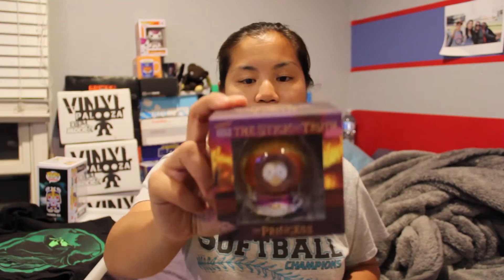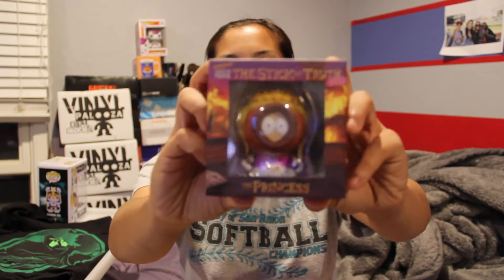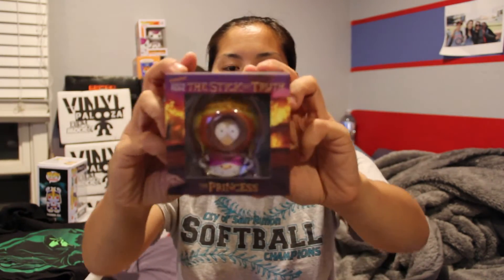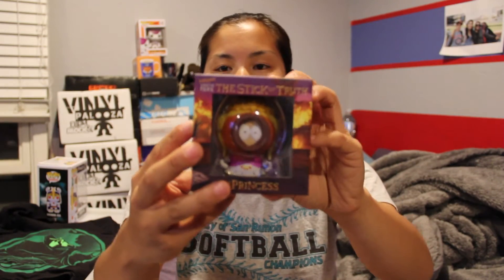We got a South Park Kid Robot. I've been getting these a lot lately. I'm glad it's not a double. I believe this one is Kenny — it says 'The Princess' on it, but it looks like Kenny. You could get five different ones. I have Cartman already, so maybe I'll just have to start collecting these guys.